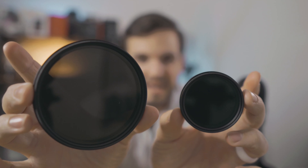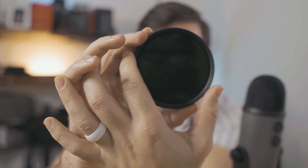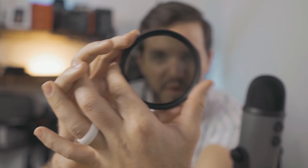Another minimum necessity is ND filters. They basically block out light depending on your scenario. If you're shooting in S-Log 2, which requires a certain exposure, or you want to keep your aperture wide open on a sunny day or at sunset, you need an ND filter to drown out the sun and prevent blown-out highlights — so your footage doesn't look like it was filmed on an iPhone.